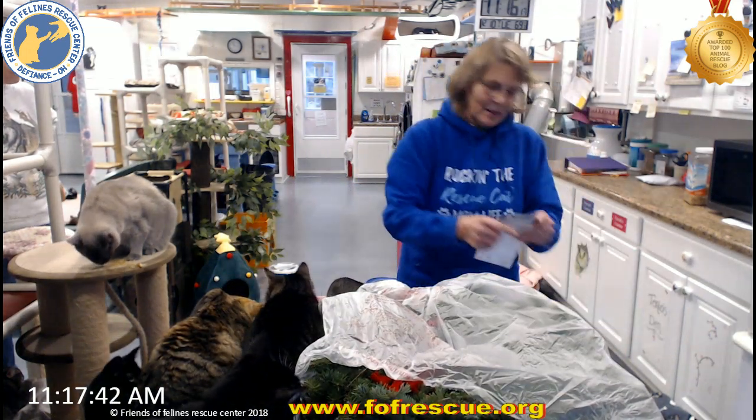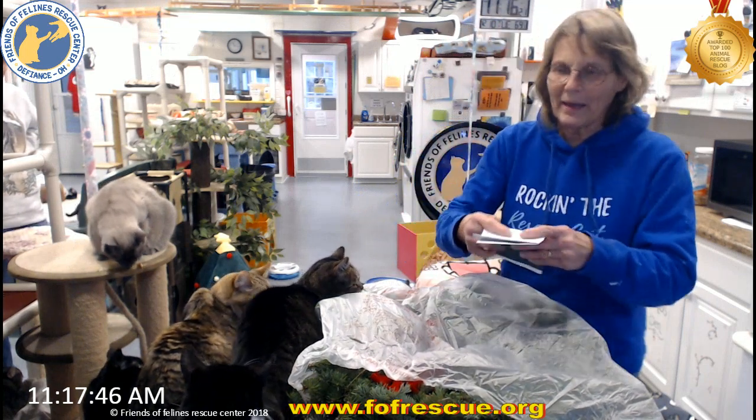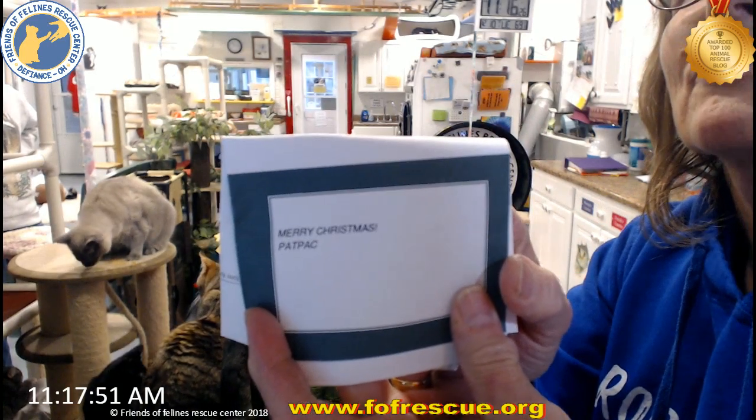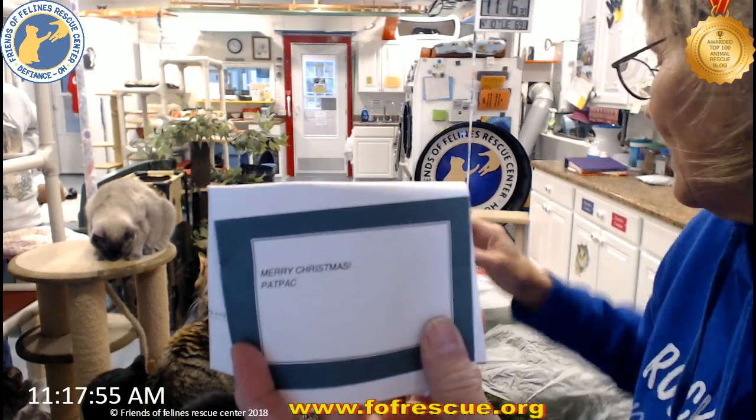And we have a paper. Merry Christmas from Pat Pack. Merry Christmas from Pat Pack. Thank you, Pat!